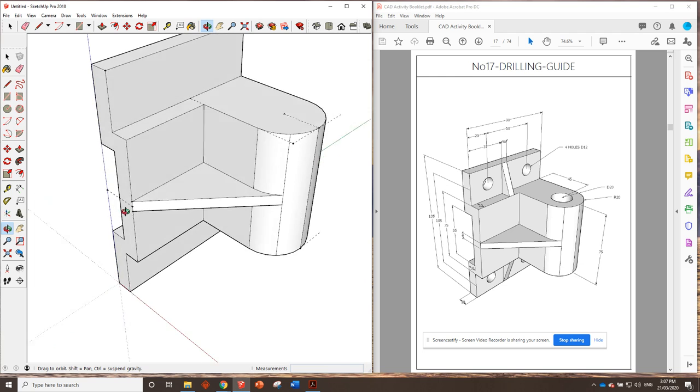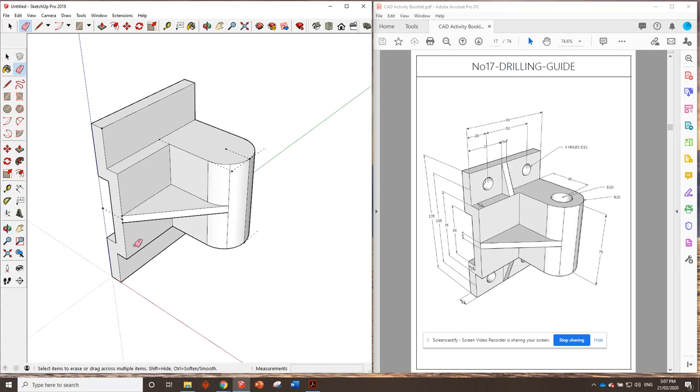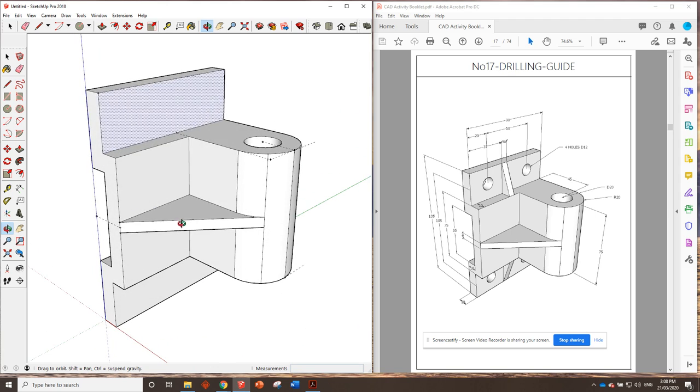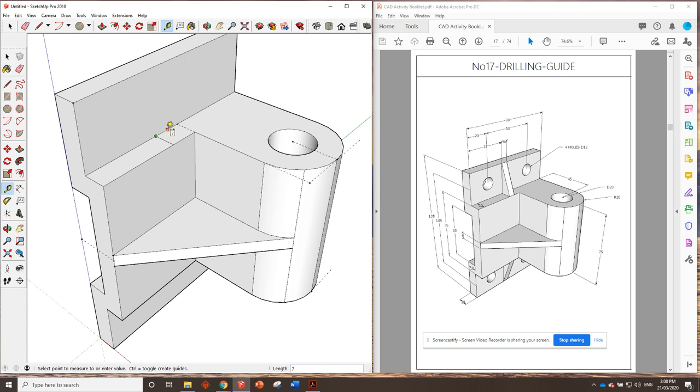Everything else from here is quite easy — just putting circles in and some ramps, which we know how to do. Starting over here, the diameter is 20 so we type in 10 for the radius and push that all the way through. For the slopes top and bottom: it's 6 millimeters wide and 37 millimeters from the edge, so go 37 millimeters this way and use the pencil line to draw that first line in, then a second line 6 millimeters away.